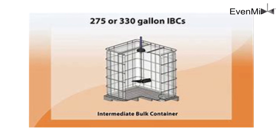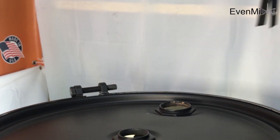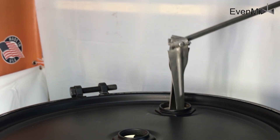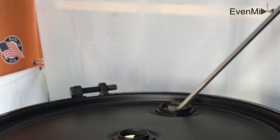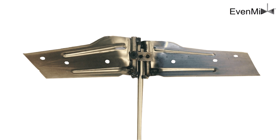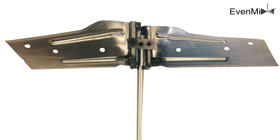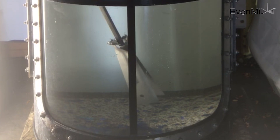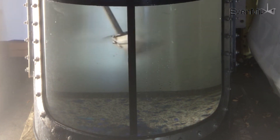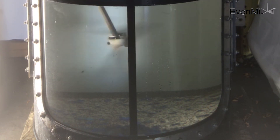To mix 275 or 330 gallons of liquid, what we found is the best solution is to have a folding blade that folds down and goes through that opening. For our drum mixer it goes through the two-inch opening — we have some patented blades using aerospace engineering, the latest technology, a variable pitch blade. On the drum case it opens up to a 15-inch blade; in the case of an IBC it goes in folded and opens up to a 16-inch blade.